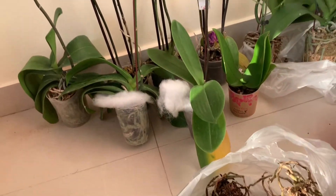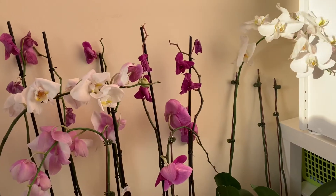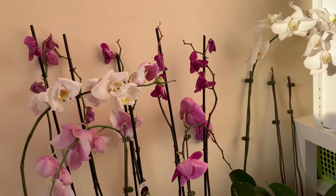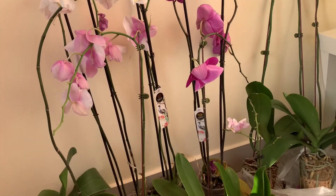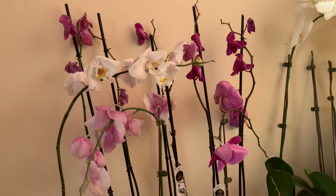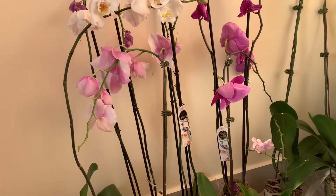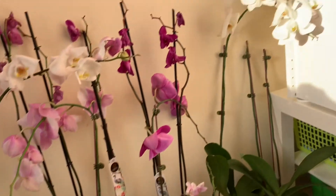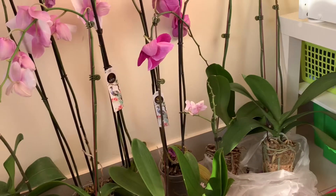Hi guys, today my short video is about orchids. Recently I found out that I'm really in love with these flowers. When I started growing only one, I started learning, watching videos and reading some materials from the internet, and I decided to learn more in practice about repotting, watering properly, giving food.